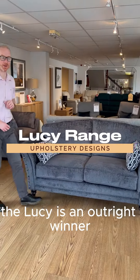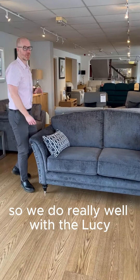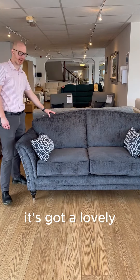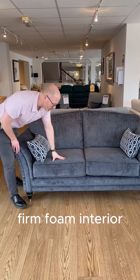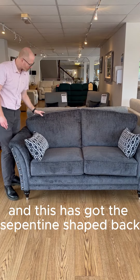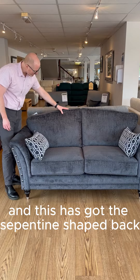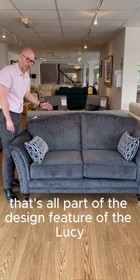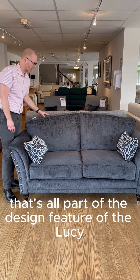The Lucy is an outright winner for us — we do really well with it. One of the reasons is it's got a lovely foam interior and a reversible back cushion. It has a Serpentine shaped back, so it dips a little bit at the end, and that's all part of the design of the Lucy.